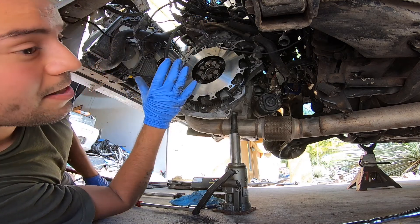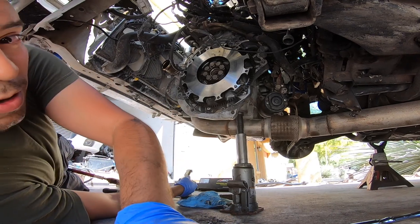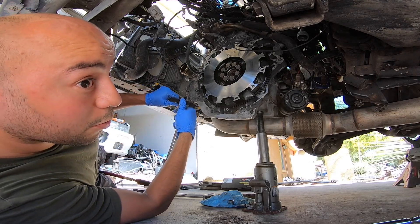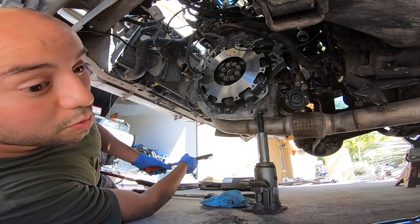There it is guys — that's how you install the flywheel. I used this tool and wedged it right under the radiator support since I don't have an extra body helping me hold this. That's how I did that. Now let's go ahead and move on to the pressure plate.